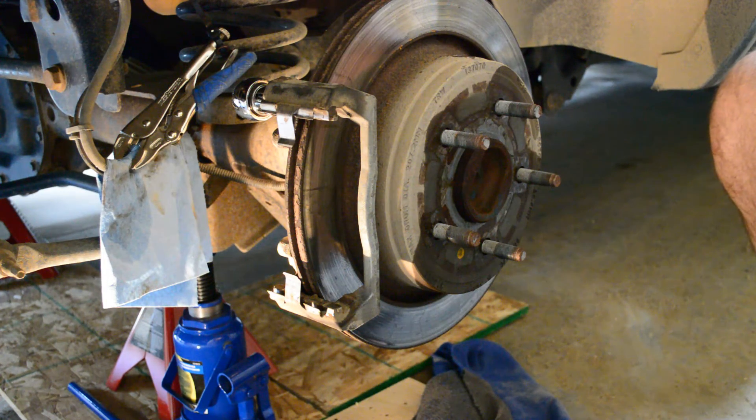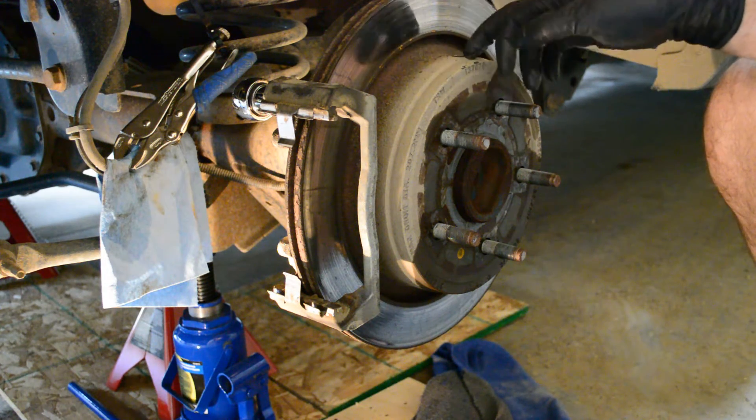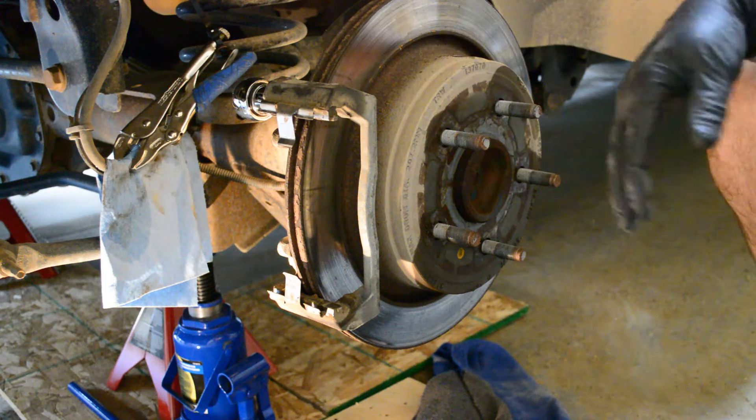Well, I guess I'll deal with the caliper later. I will get this rotor changed before I do anything else, while I have everything taken apart.